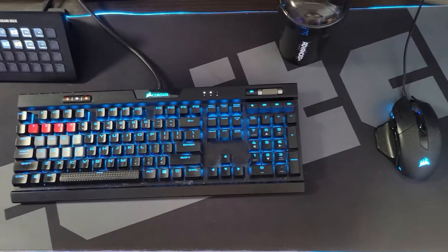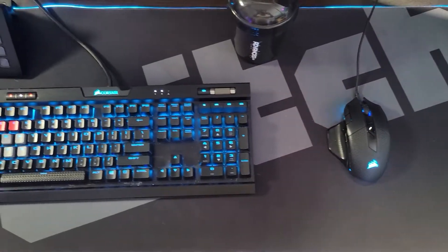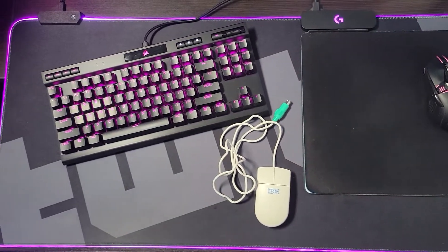I rock a Corsair K70 MK2 with Cherry MX Silent Switches and a Corsair Night Sword RGB Gaming Mouse. I use an 88-key Corsair K70 RGB TKL with Cherry MX Speed Key Switches and a Logitech G903 Lightspeed Wireless Gaming Mouse on the Logitech G Powerplay Wireless Charging System. Twitch sent us a beautiful RGB XL mousepad, so we had to get a second one to have the ultimate matching setup.